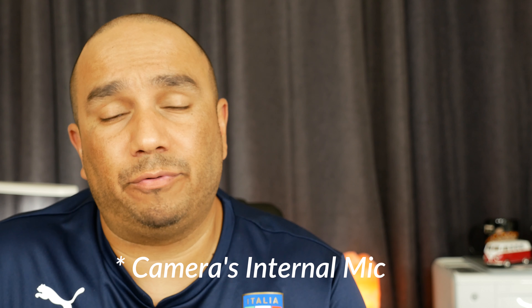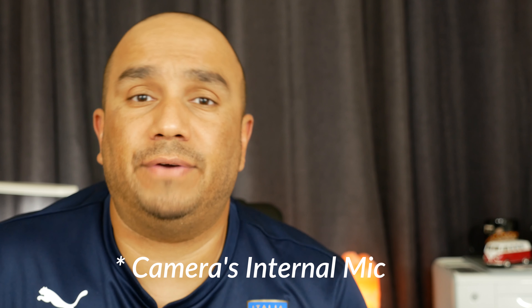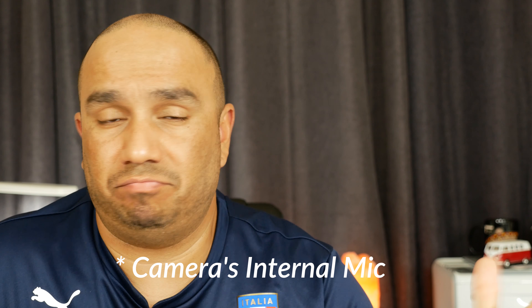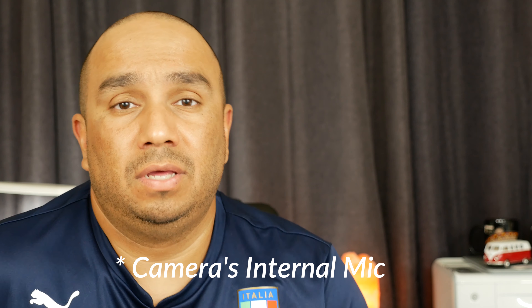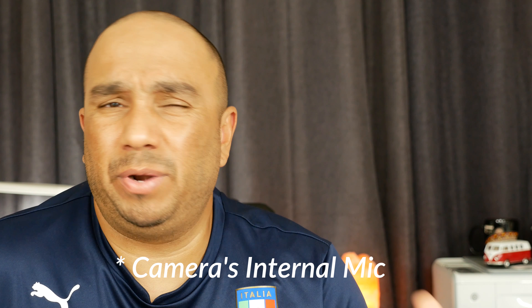So far during the whole video I've been talking through this lapel mic I have hooked up. I'm going to unplug it now and switch over so you can hear the difference. Right now I have no microphone connected — this is the internal microphone on the Lumix G85. It should sound pretty bad and you'll probably hear a lot of background noise, but I'm going to go ahead and hook up the Comica VM10.